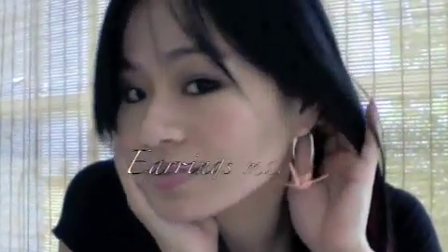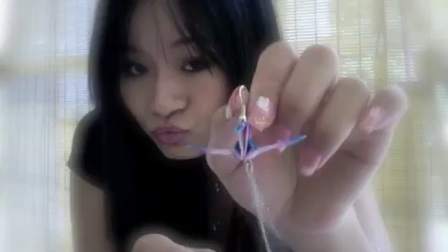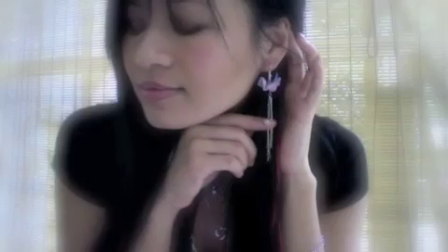This tutorial is the remake version of a paper crane earring. The original tutorial was created a year ago — if you are curious and interested to view it, please check the info box. After viewing the original video, I think there's a key area that needs to be improved. This little technique will help the crane to maintain its shape and its durability.